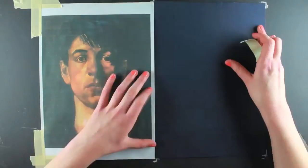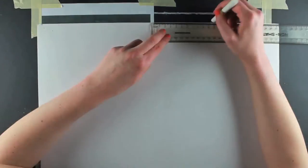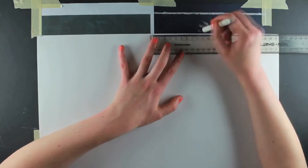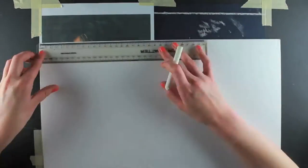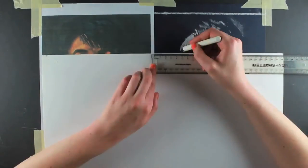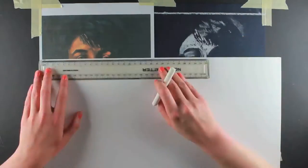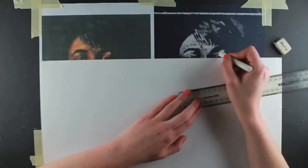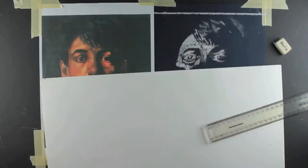Using chalk on black paper, I'm going to draw a portrait of Stanley Spencer from the self-portrait he painted when he was around 23 years old. In his painting, Spencer tried to emulate the style of the old masters by using a technique called chiaroscuro. Chiaroscuro is when a strong contrast is created between dark and light. I aim to emulate Spencer's use of chiaroscuro by using white chalk that contrasts strongly against the black paper.